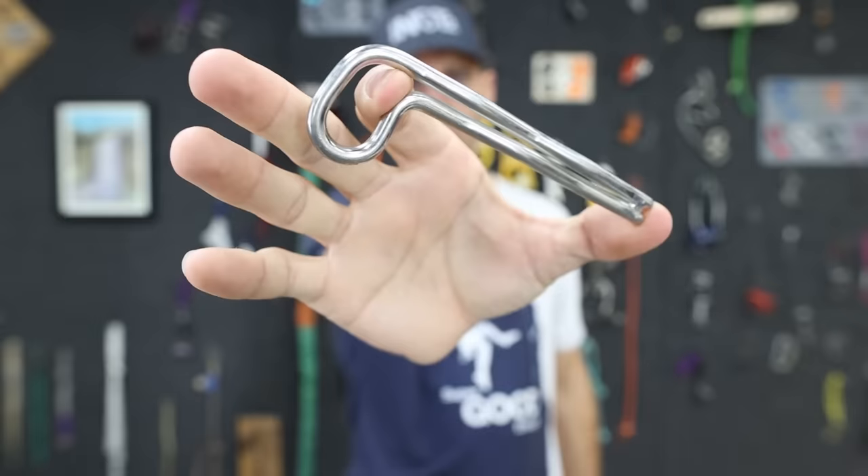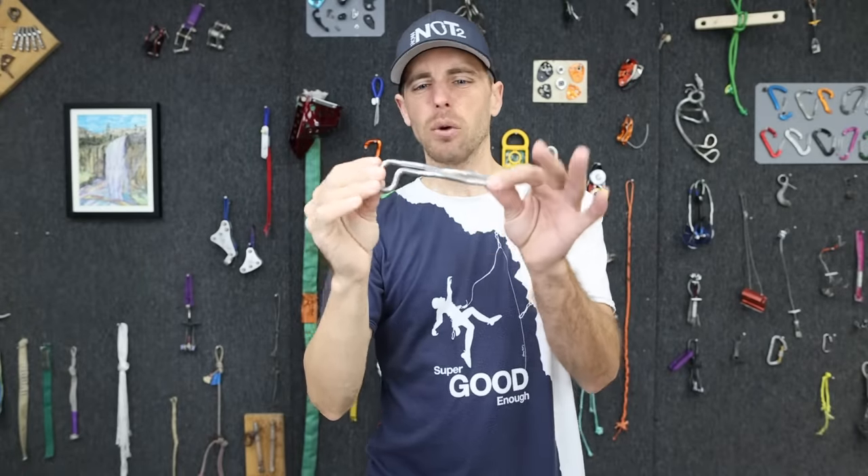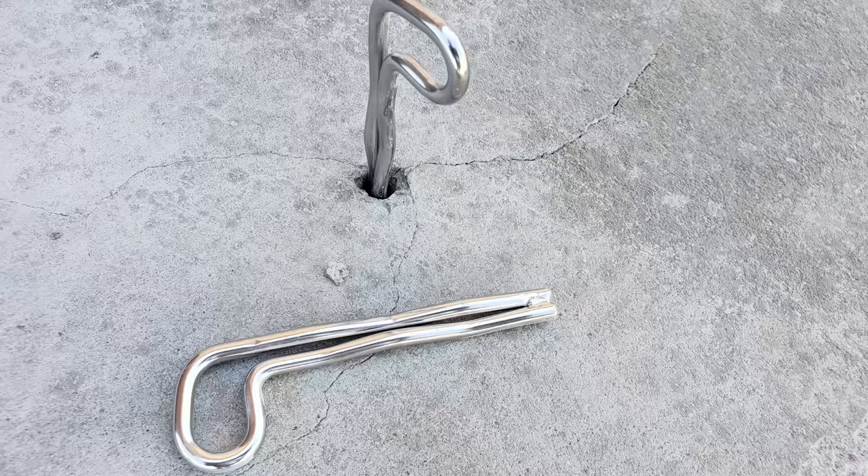There are a ton of these installed, at least in the US, and what makes them unique is the wave shape that acts somewhat like a piton, where it only goes in a little bit and then you have to smash it in order to get it to go in.